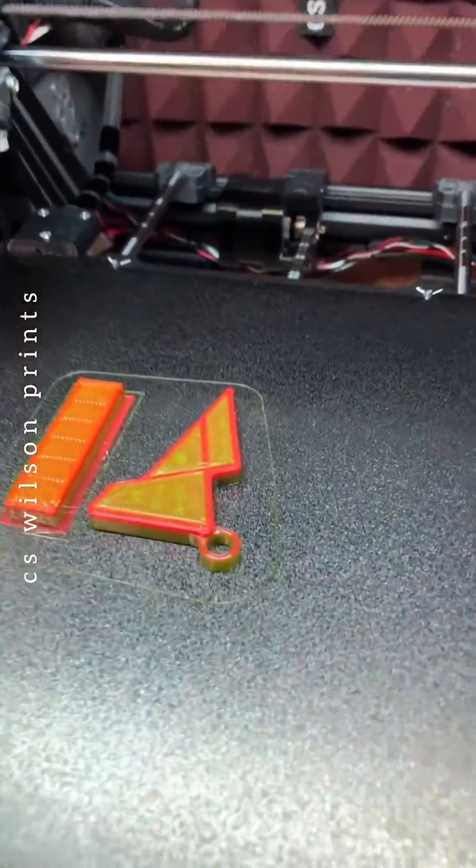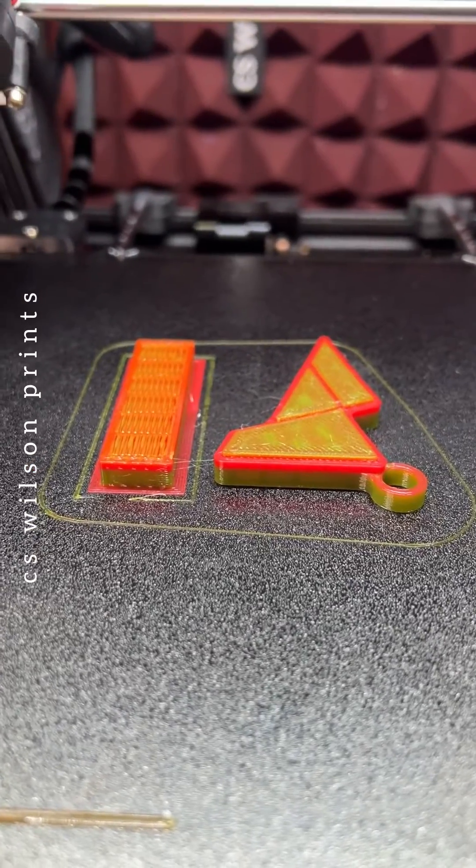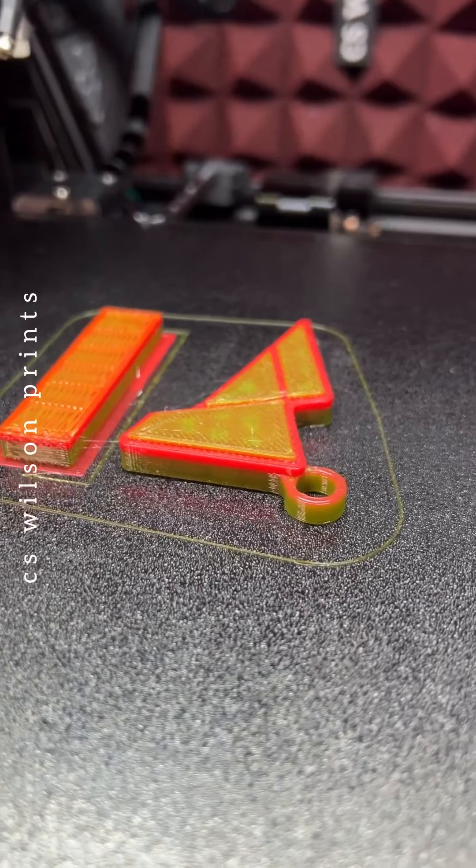So that's the first print done using the Palette 3 Pro. This is the calibration keychain that they recommend you print maybe a couple, two or three times. From here on, it's just a matter of running more and more prints — the more you run, the better it gets. Something I should have stated earlier is that I paid for this machine; I'm not affiliated or sponsored by Mosaic Manufacturing, although Mosaic, if you're watching, I'm willing to learn.